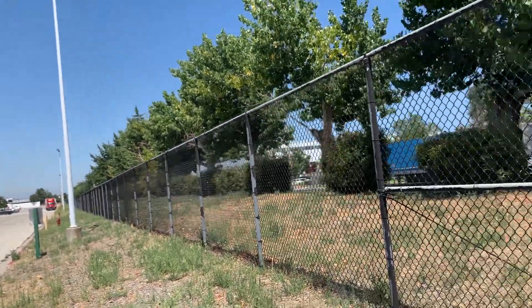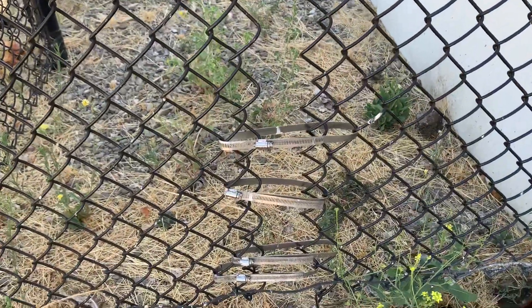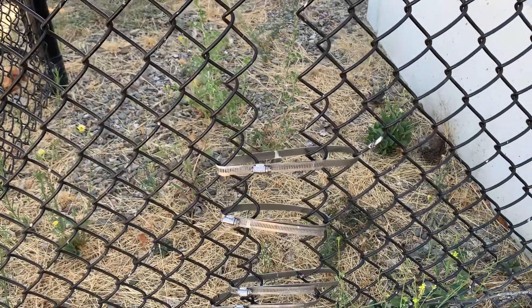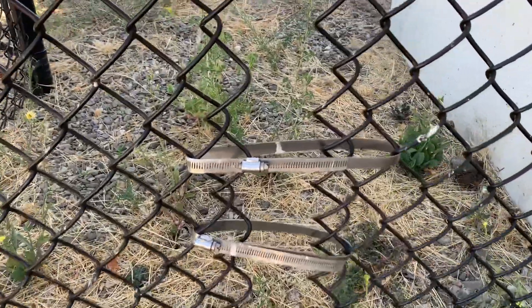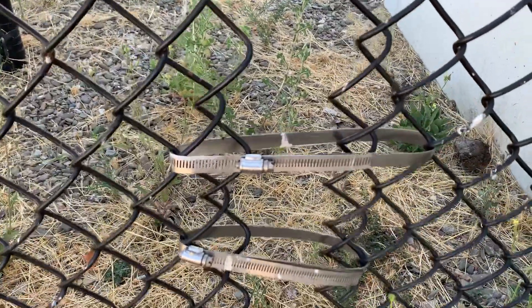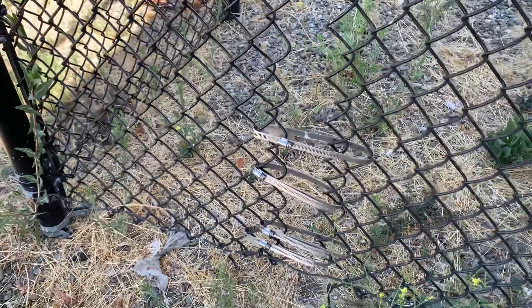If you want to fix your chain link fence — fix where someone has broken into it — you go and get some of what I guess you call pipe straps or repair straps. That's how you repair a big hole in the chain link fence.